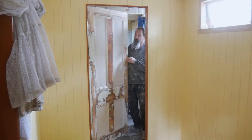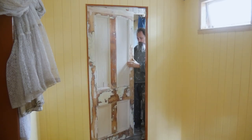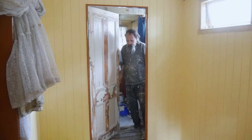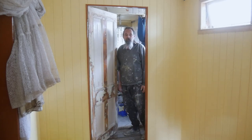We're finding this door is okay too, although the gap at the top is a little large and the door itself has a little twist in it, so the gap at the bottom is a little bit wider than I'd prefer. But it's a lot of work to do anything about that, and it'll be fine.